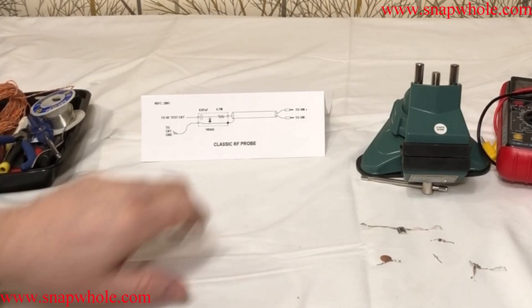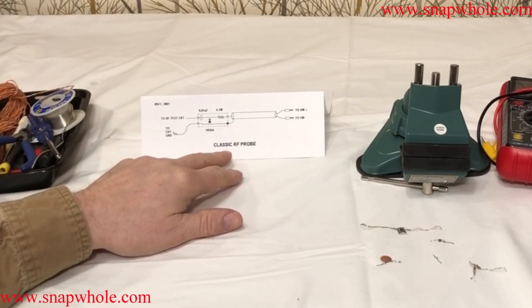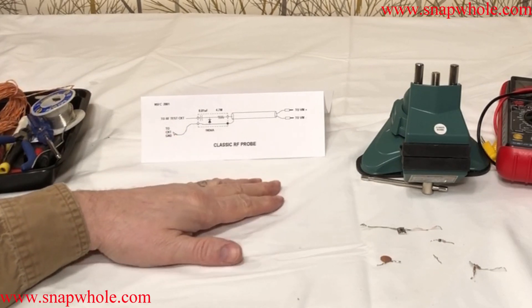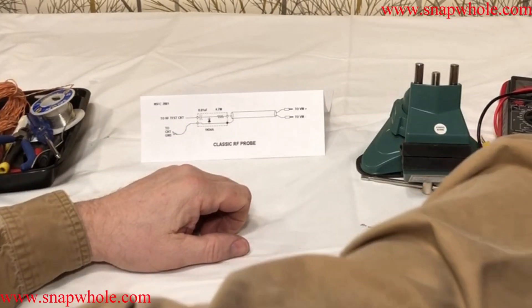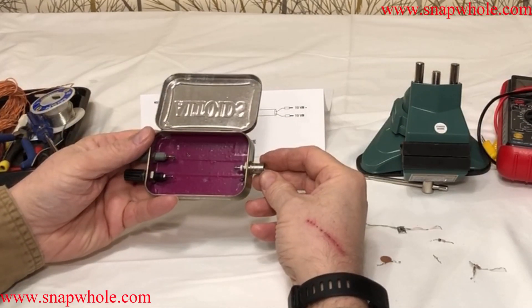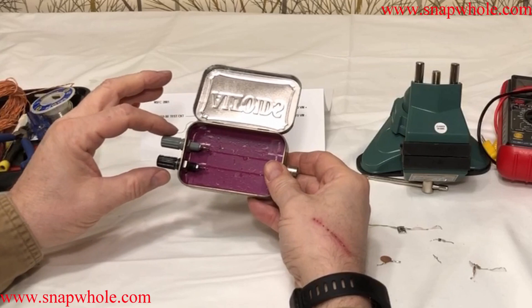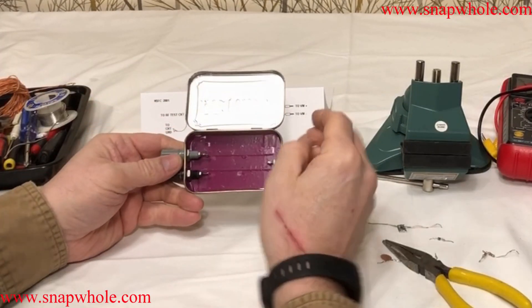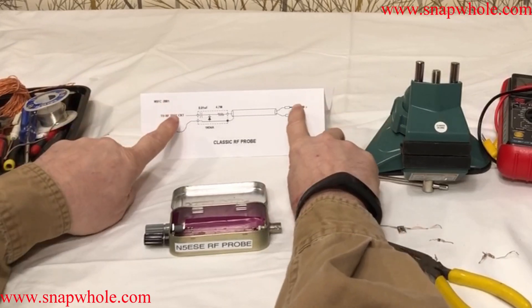Good evening. I want to build N5ESE's classic RF probe. I printed out the schematic from his website and I created an Altoids tin with a BNC for the test side and banana jacks to go back to a multimeter. All I'm going to do is build the middle circuit between those two ends.